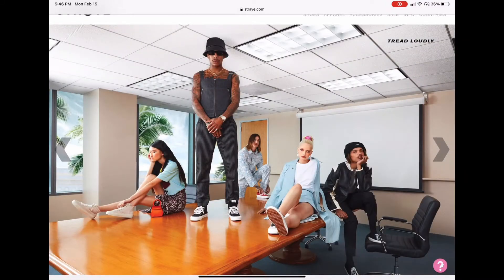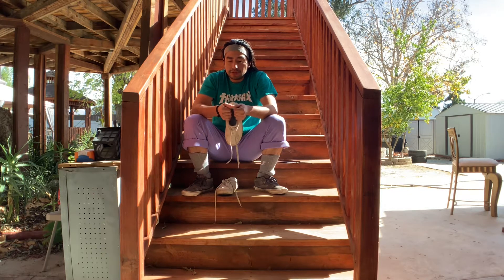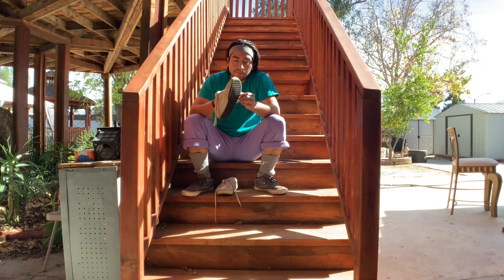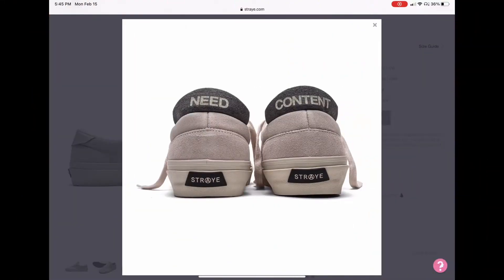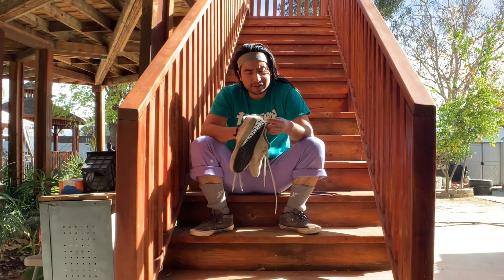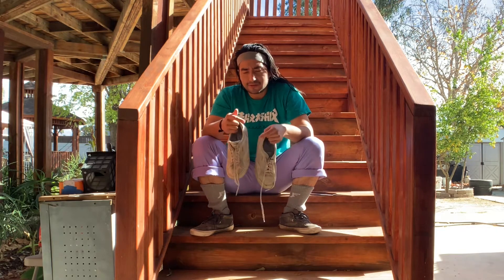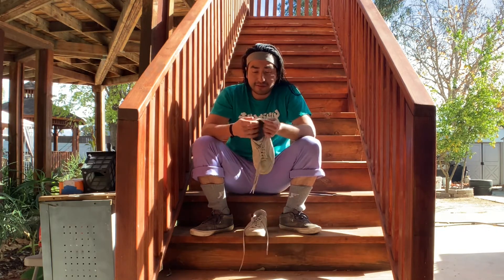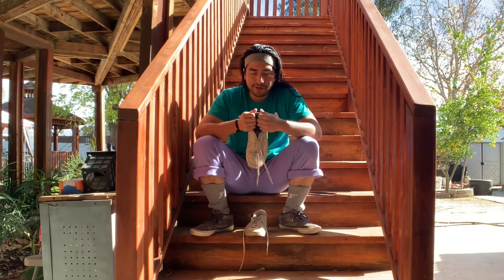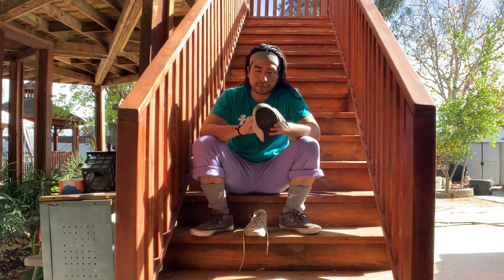They look really durable. They look a lot meatier than they feel — they feel like a slip-on. But one thing I really like is this little tab right here. It has different sayings for different shoes; on this one it says 'need content.' It actually serves a functional purpose — you may feel like you're in a slip-on, but this little tab will make you feel like you're in an actual shoe, so it'll hold you in there pretty good.